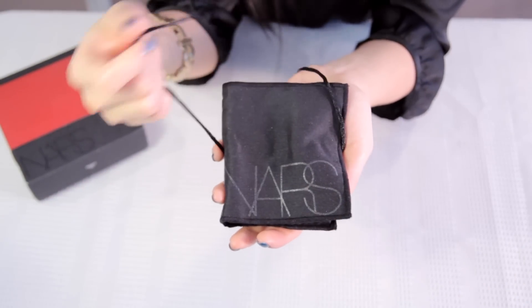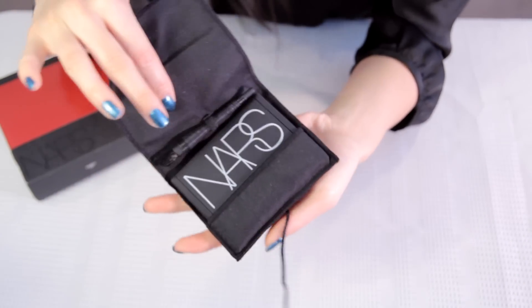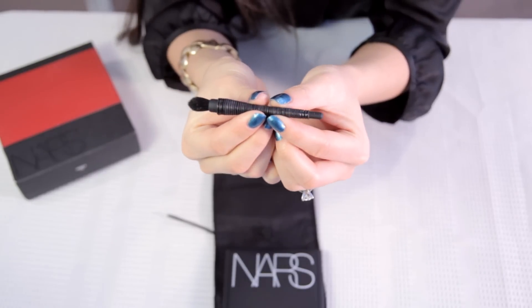So this is what the box looks like right here and when you open it up, it has this very cute pouch and what you do is you just untie it and inside it includes the palette itself as well as this mini brush.